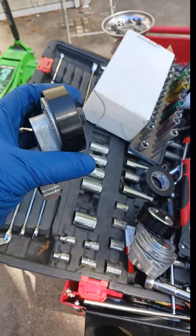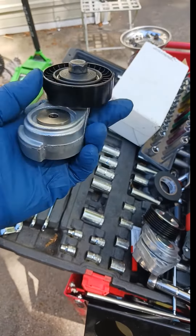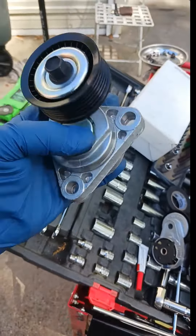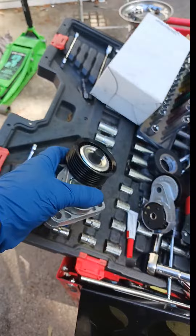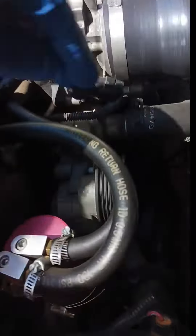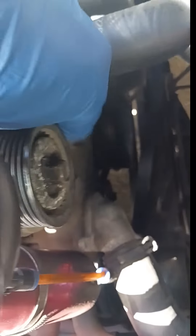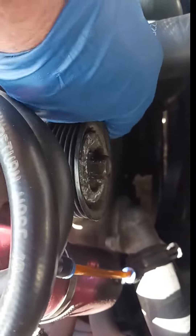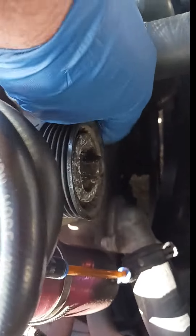I had a little squeak, so I'm gonna change the AC tensioner and the serpentine tensioner. I did get it off — it's only two 15 millimeter bolts. I already broke them loose but the car is hot, which was stupid of me — I decided to take it for a ride. So two 15 millimeter bolts: this top one comes off, the bottom one is gonna be a little harder.